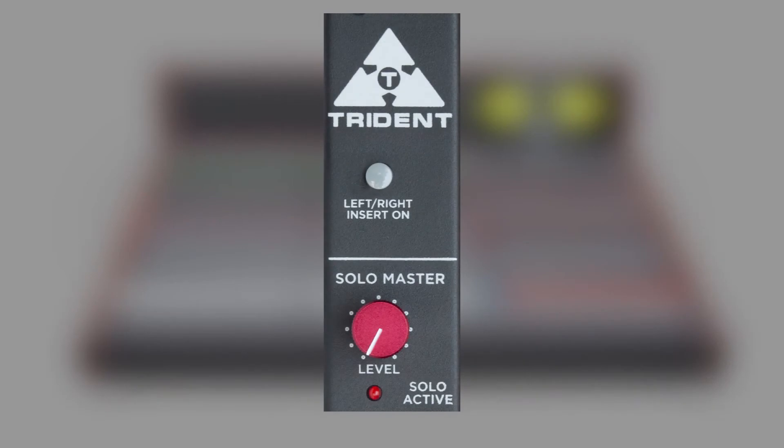The master channel strip has a selectable onboard balanced insert. The solo master level control is used to set the level for all solo channels. When any solo is active, the LED will flash.